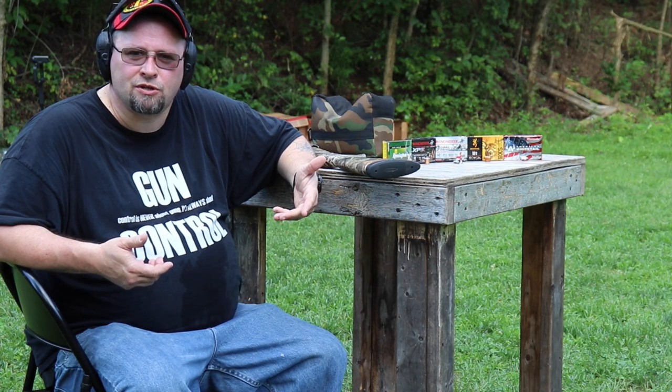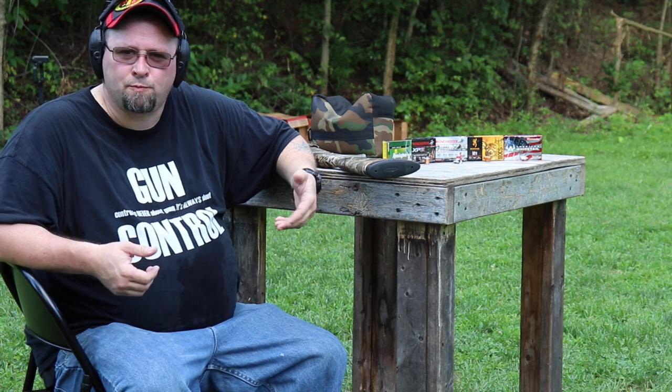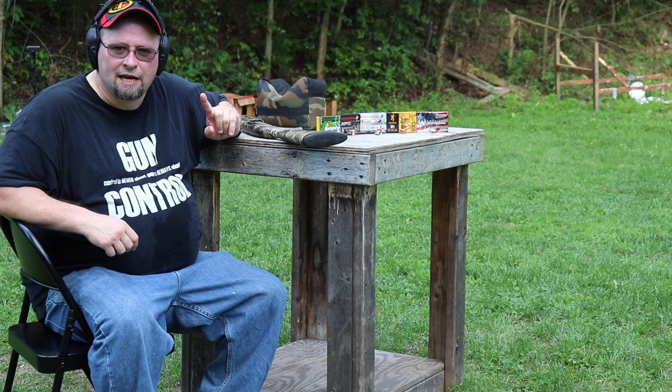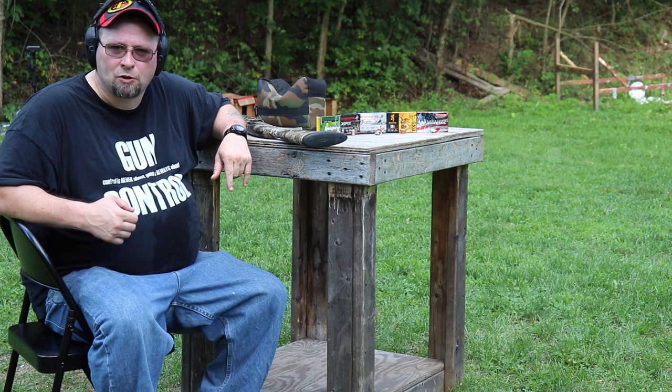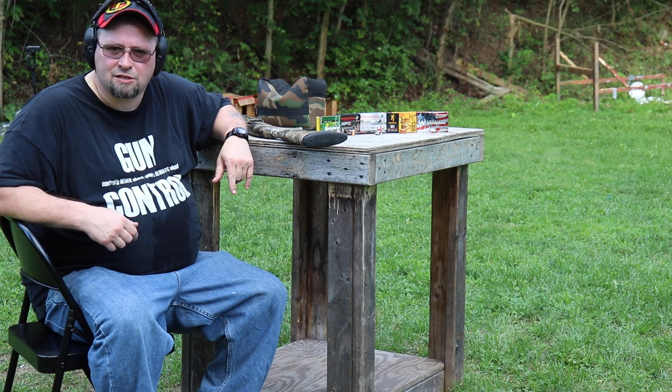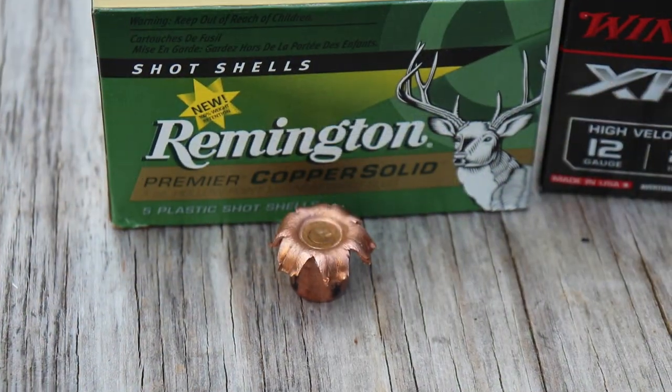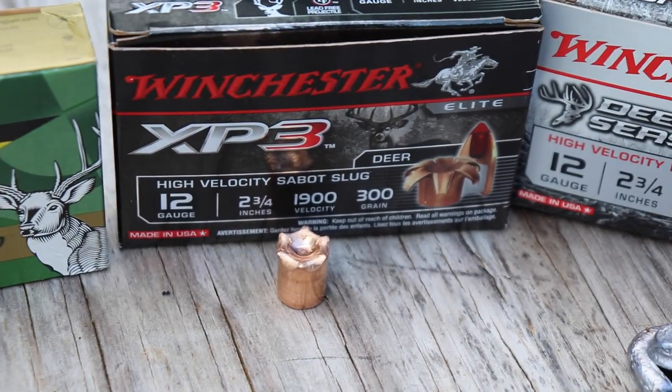So was that a scientific test? Hell no. Is it totally and utterly worthless? Probably. But it was a hell of a lot of fun to do, and I think it does give you an indication of the penetration power plus the expansion and weight retention of these different shotgun slugs. I really think that your best bet, if they're accurate in your shotgun, would be one of the two copper slugs — either the Remington Premier Solid Copper or the Browning BXS. They retained 100% of their weight, had good penetration, and had great expansion.